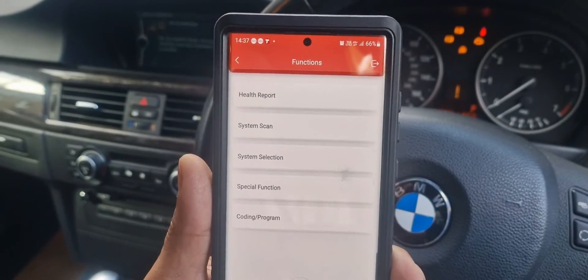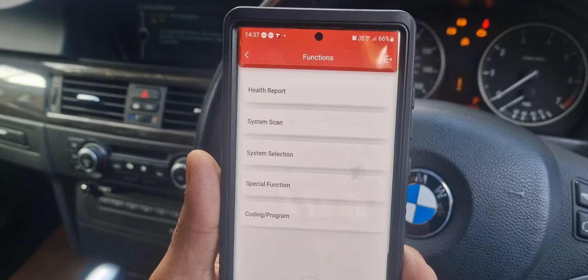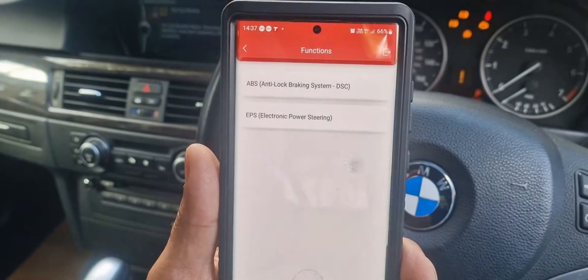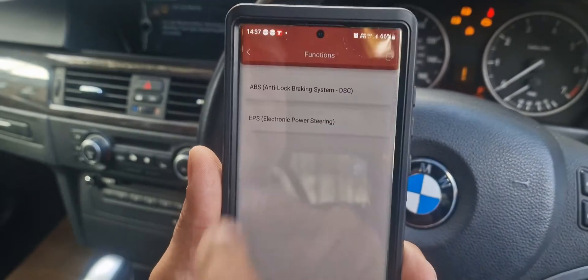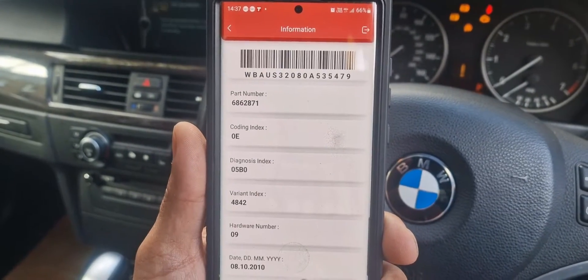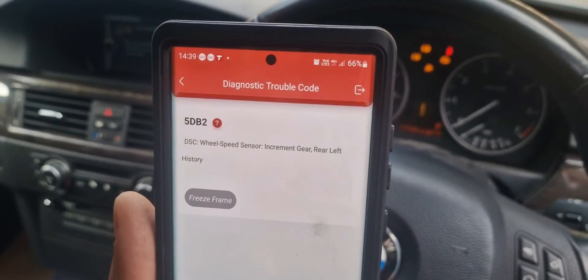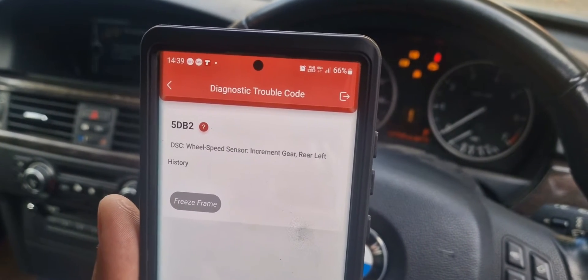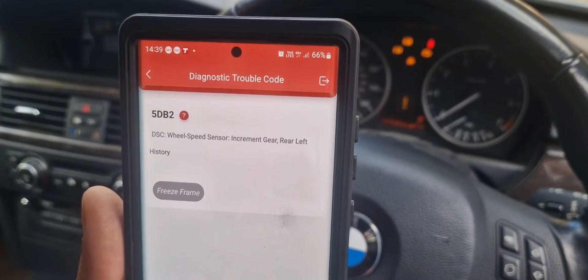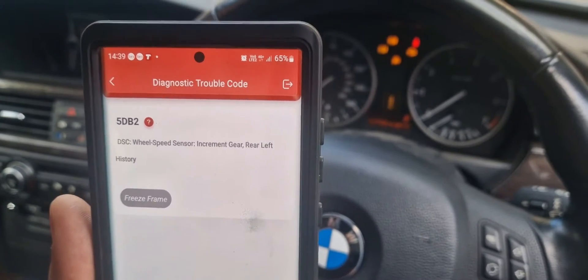We can see the functions on there — we could do a health report which diagnostics all the systems, but we want to press system selection and go into chassis, which has the brake system in it. Click on ABS, and this shows all the information about firmware and so on. We continue to read the fault code. The fault code is 5DB2, which relates to the rear left sensor — the near side sensor. It could be a sensor problem or an ABS ring problem, so we'll have to investigate further.